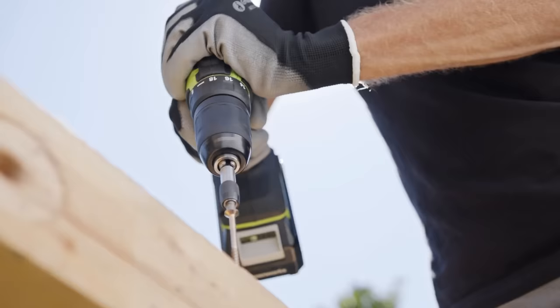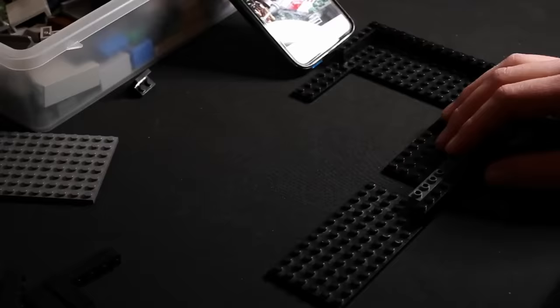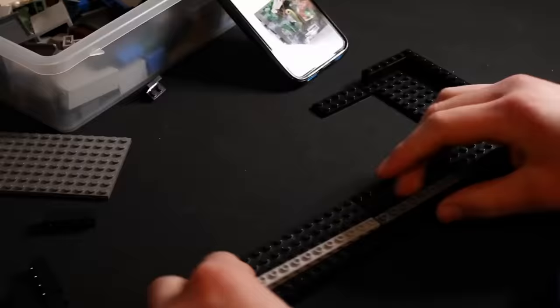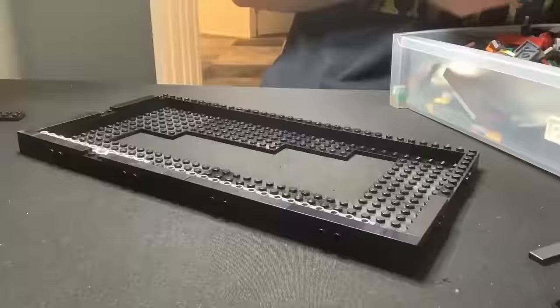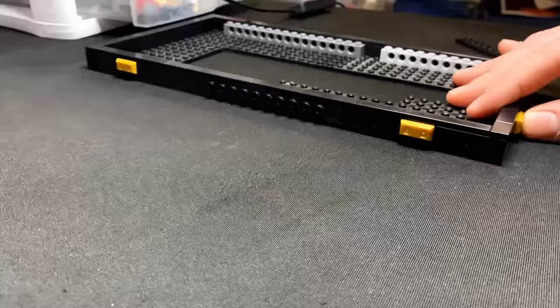The building process is always a blast. I started building the base, and it's got this nice black rim around it. And then I put little gold ingots along the edges to make it look fancy.